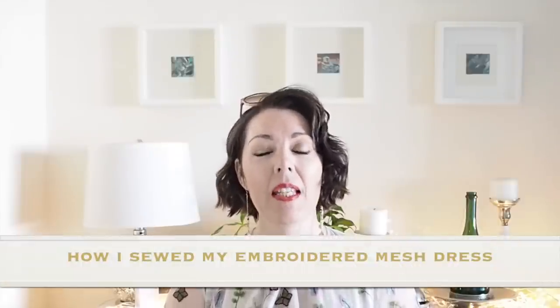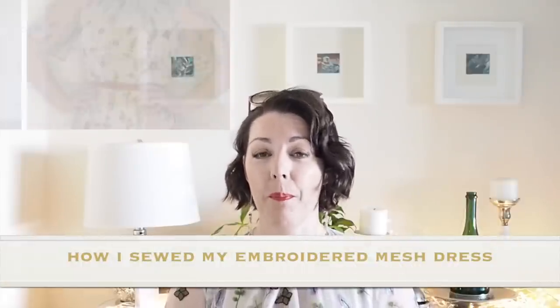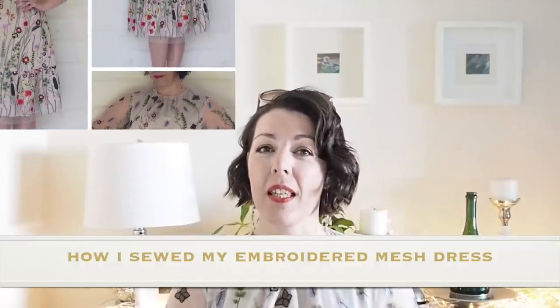Hi everyone, Suzanne here. I hope you're all well and welcome to Sew Custom. Today's video is how I sewed up this little number, so if you're interested in seeing that, let's get started.